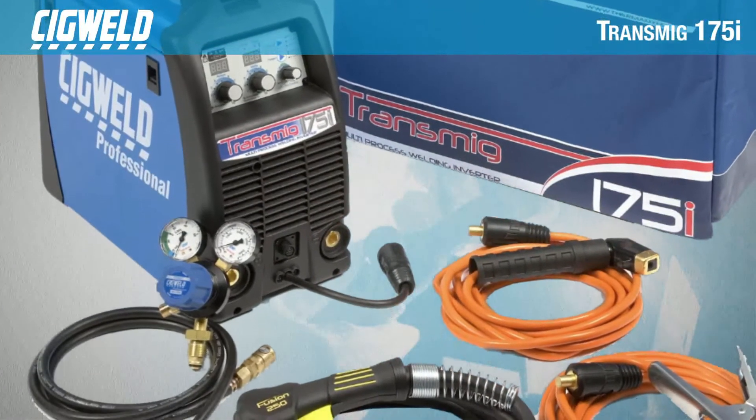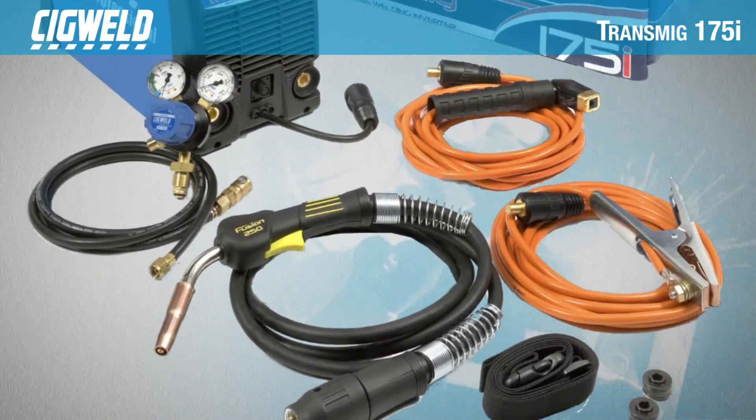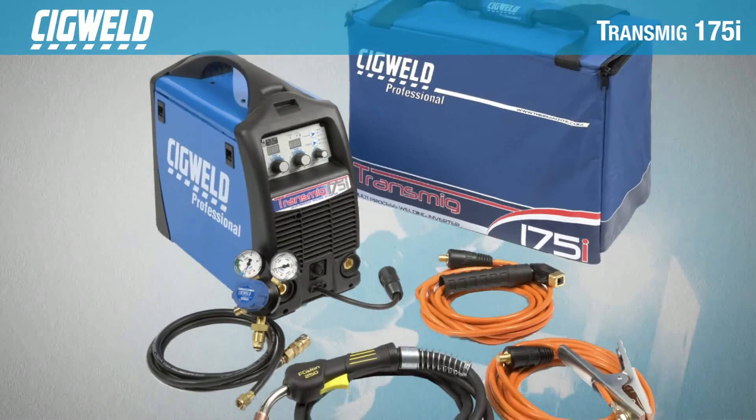The 175i also comes as a kit that packs the inverter into an easy-to-carry bag with a range of accessories, making this an ideal investment for the serious tradesperson wanting value for money.